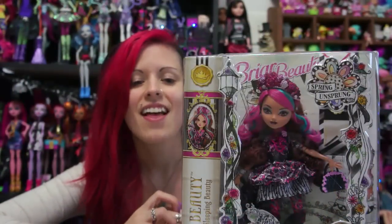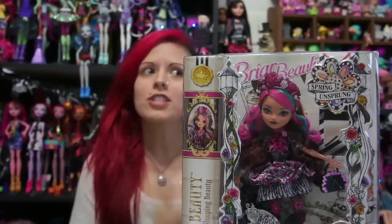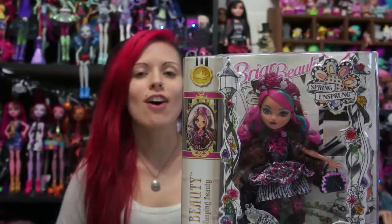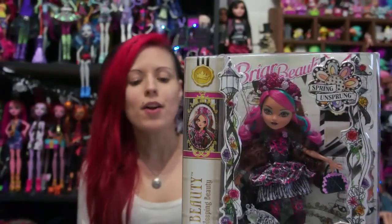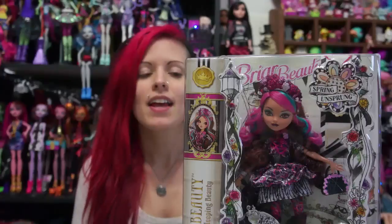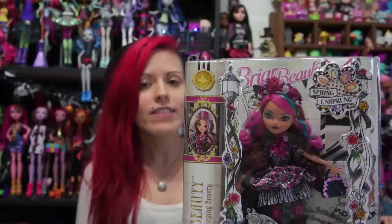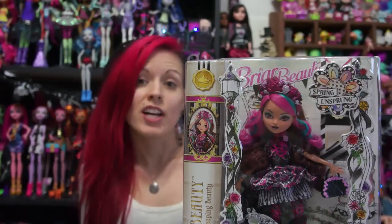Hey everybody, it's Elira at the Doll Circle, and today we're opening probably my favorite out of the line — the one I originally wasn't expecting to like, and as soon as I saw her I fell in love. It's Briar Beauty, which is the Daughter of Sleeping Beauty, and this is from the Spring Unsprung line. They are available at Toys R Us for $24.99. Some people said they also found it at Target. I haven't seen it there yet, but check out both.